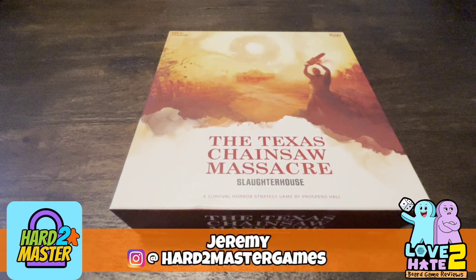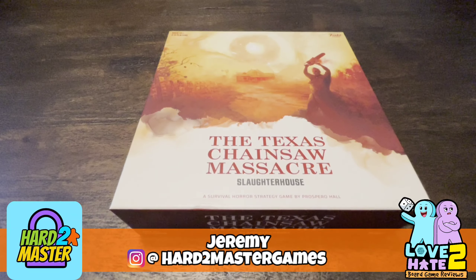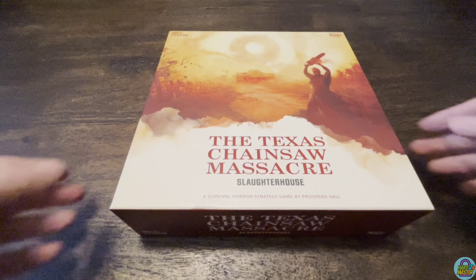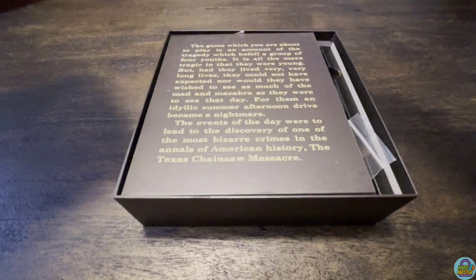Hey, what's up everybody! Jeremy with Hard to Master doing a quick unboxing of the Texas Chainsaw Massacre Slaughterhouse game by Prospero Hall and Funko Games. I'm going to go ahead and pop this open.